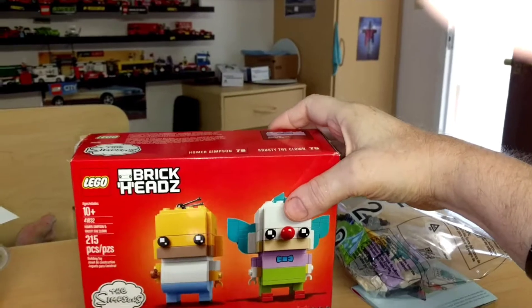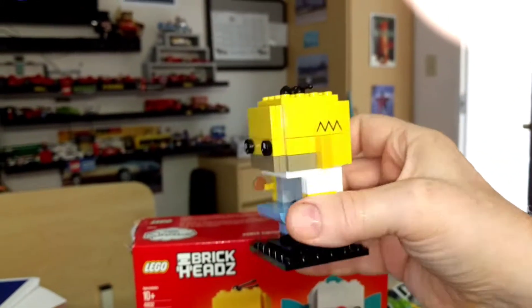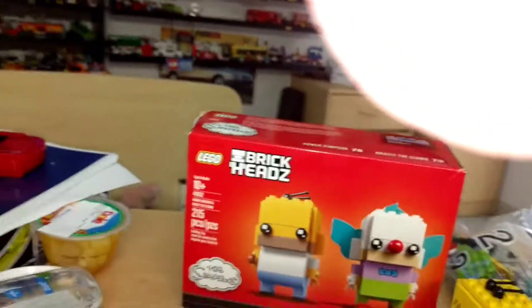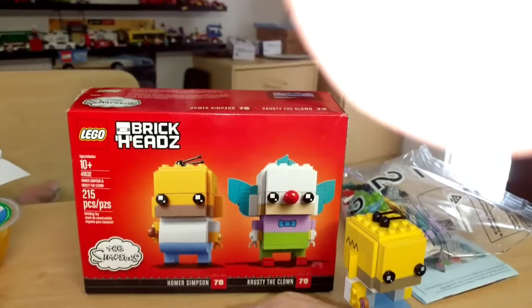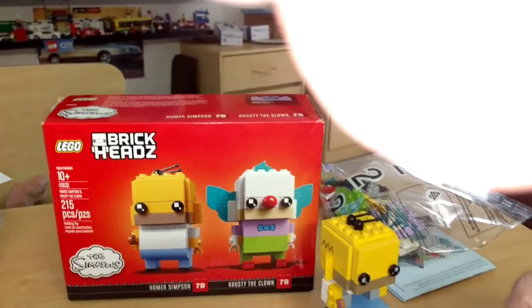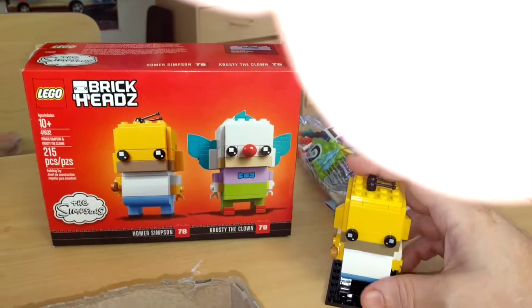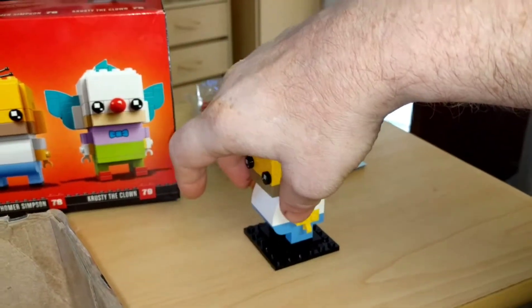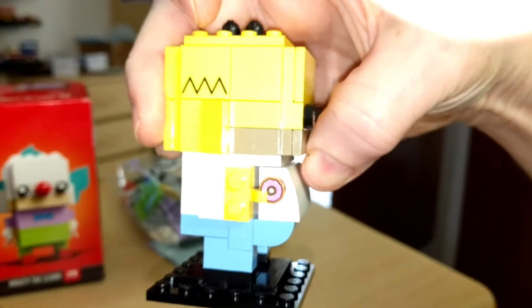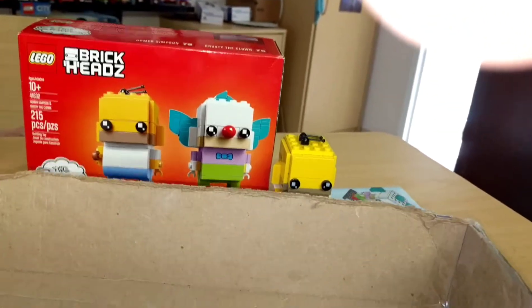I have finished — of course I knocked stuff over — I have finished the Homer Simpson Brickhead. Pretty cool, I like it. Sorry, as always it's so hard to do this stuff one-handed. I'd like to maybe get a helmet cam or one that goes on my head to do this. Anyway, we've got a little thing for his stomach that slides out, and it has a couple of donuts in there because Homer loves donuts. Now let's start on Krusty.